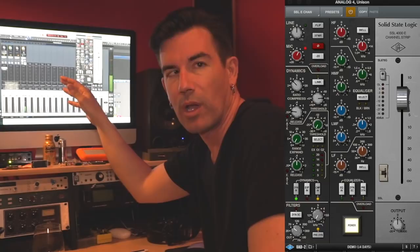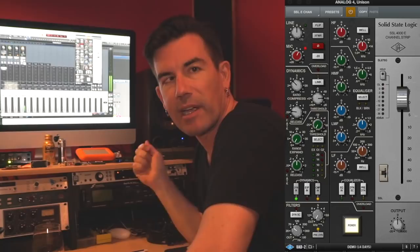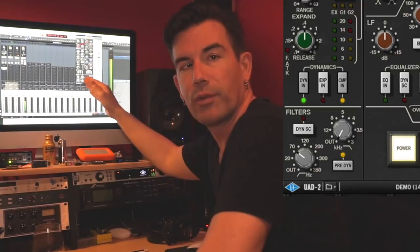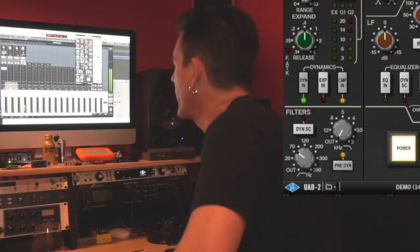I'm speaking through the SSL 4000 E-Series channel strip plugin right now, set basically exactly the same as when I was tracking the guitar parts. It's inserted on the unison input in UAD Console on channel four, so it's doing things in the analog world — using it as a microphone preamp, essentially. When it's in the unison slot, it recalibrates the impedance of the XLR input to match the original SSL hardware and get really close to the sound of one of those classic consoles. For the high-pass filter, I'm rolling off everything below about 70 Hz because that's just useless energy and mud on acoustic guitar.